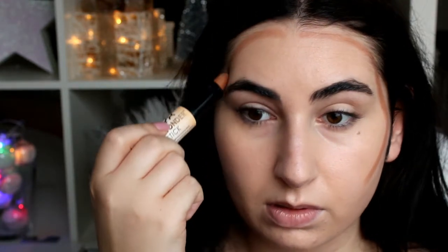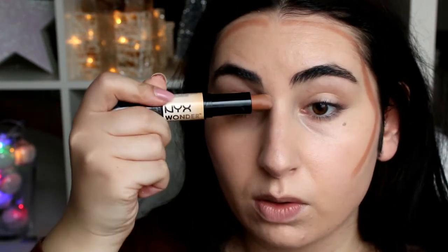Rey is wearing such a nice natural kind of makeup look, but I think she still looks a little contoured, so I'm going to contour as well. I'm using the NYX Wonder Stick in medium and using the dark shade to contour around my face and my nose of course.